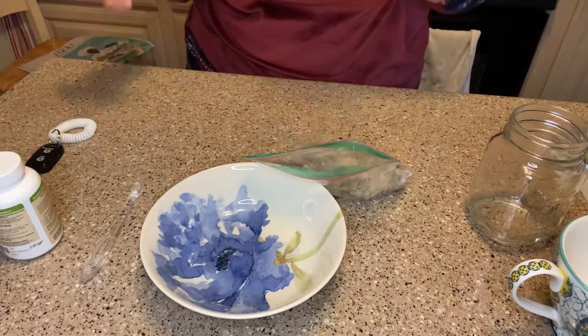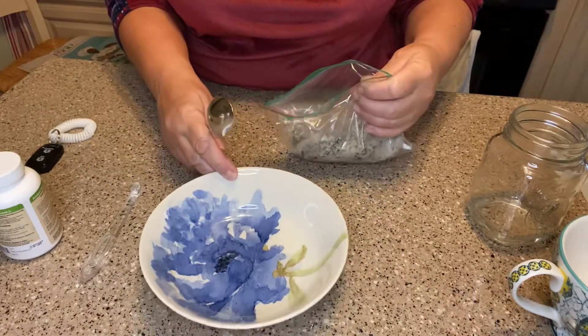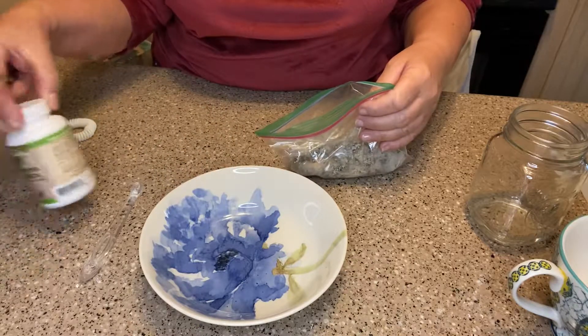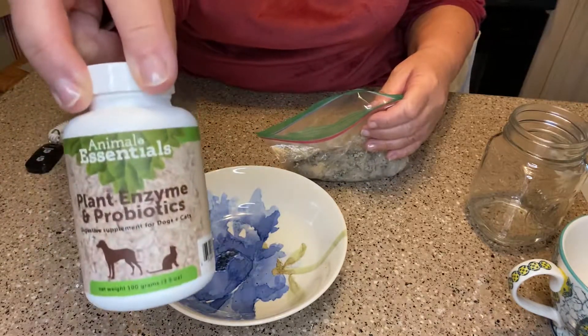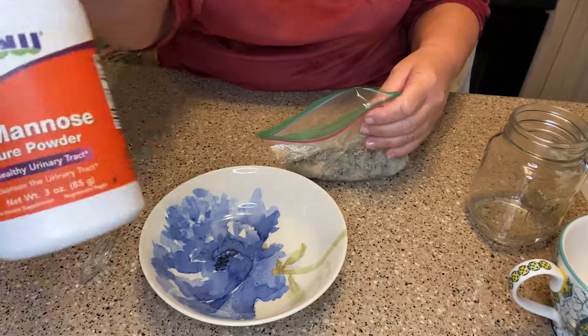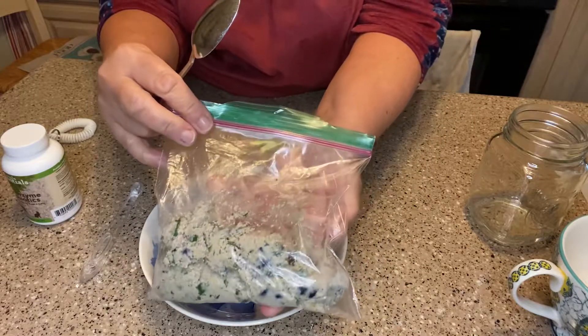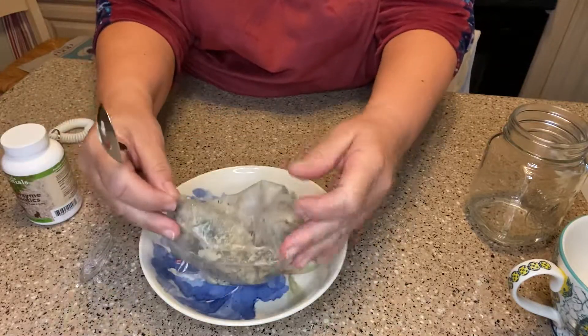I just wanted to quickly show you how I get her breakfast ready on a Friday, because on Friday I do two supplements. I always do the probiotic with enzymes, but I also do D-mannose, which I'll talk about in a second. So here's my pre-measured half a cup breakfast, which is the egg casserole.